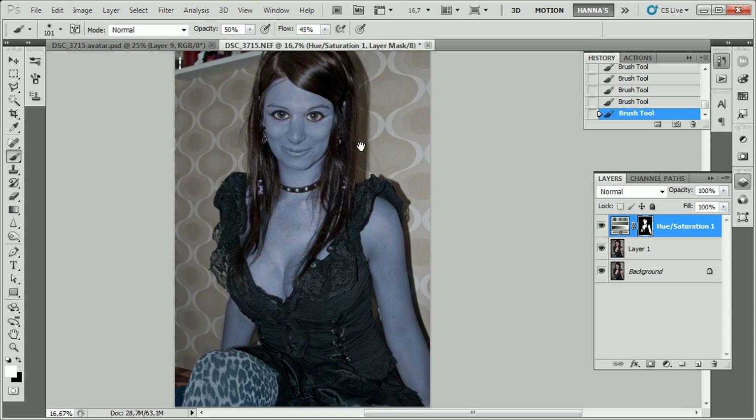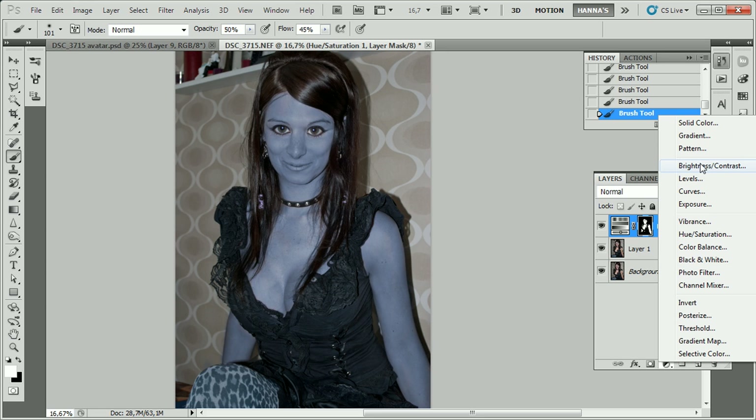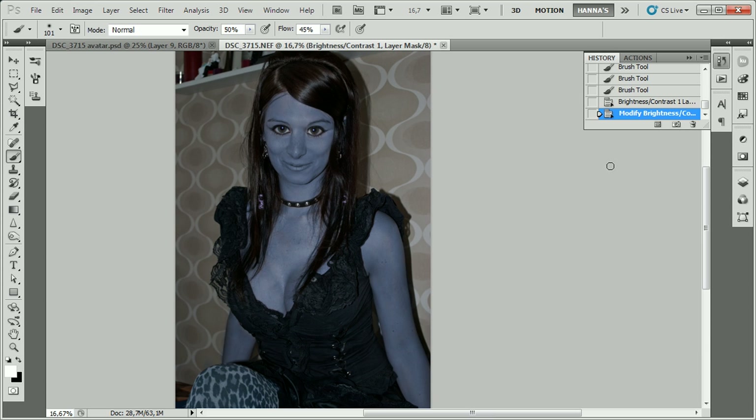We should pretty much have what we're looking for. Now I'm going to make this a little bit less bright by adding a Brightness/Contrast adjustment layer, lowering the brightness a bit and raising up the contrast, to make it look a little bit more realistic.